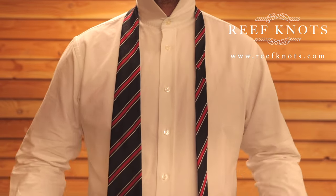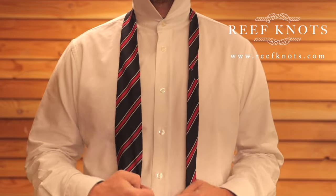Today we're going to learn how to tie a tie on a child. I've even dug my old-school tie out for this one.